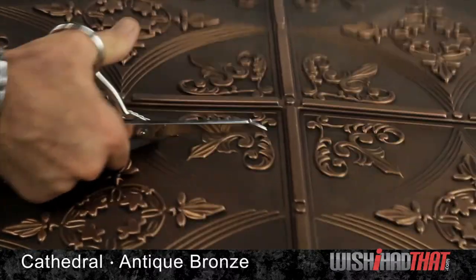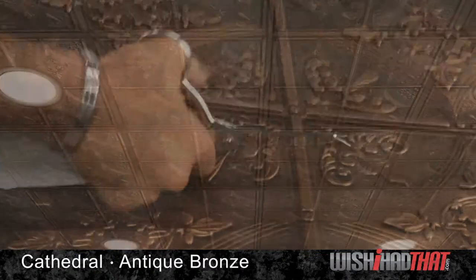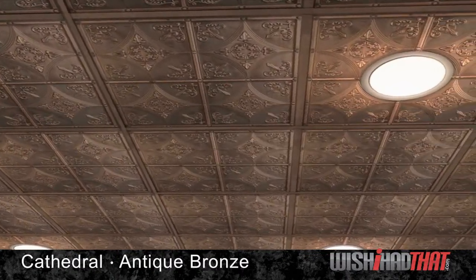It's also easy to cut using nothing more than a pair of scissors to help you work around can lights, sprinklers, and for sizing perimeter tiles.